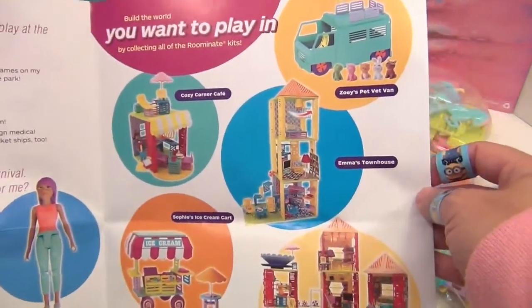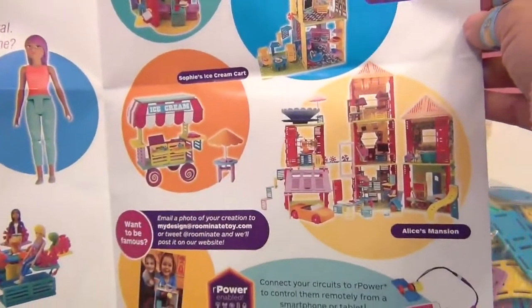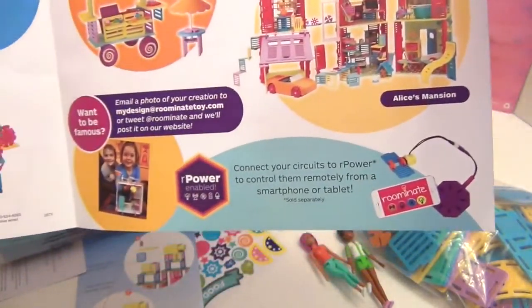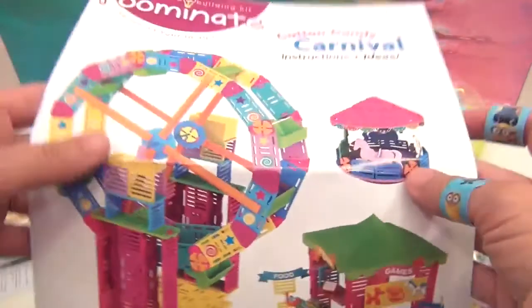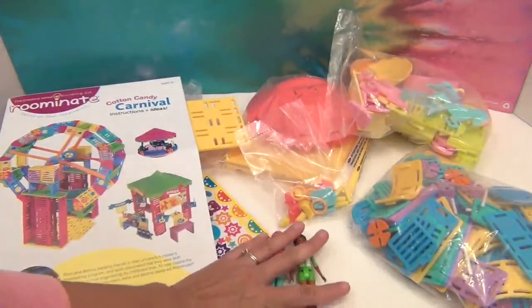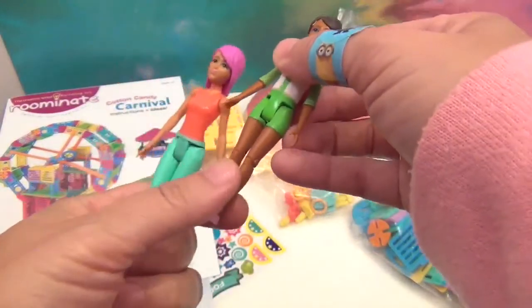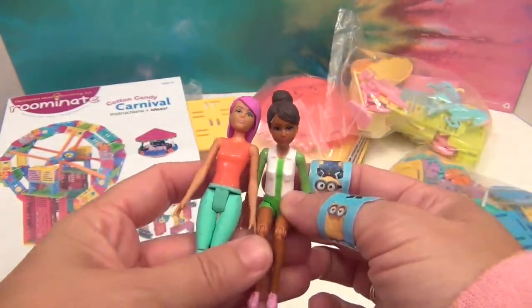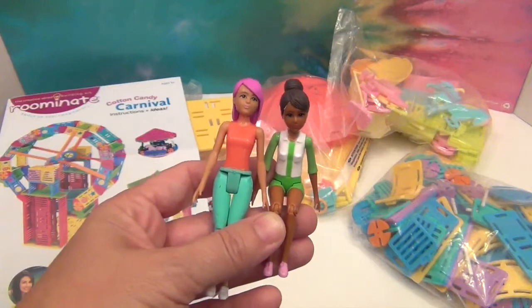It also shows other sets you can get: Zoe's Pet Vet Van, Emma's Townhouse, Cozy Corner Cafe, Sophia's Ice Cream Cart, and Alice's Mansion — take a look at that thing, so awesome! This is a really great instruction booklet that gives you information on everything. I think it's really cool that you can already read and learn a little bit about the two characters. Just love the cotton candy hair — and they are articulated at the knee so they can sit and enjoy the ride.